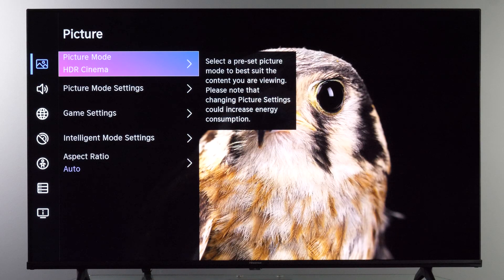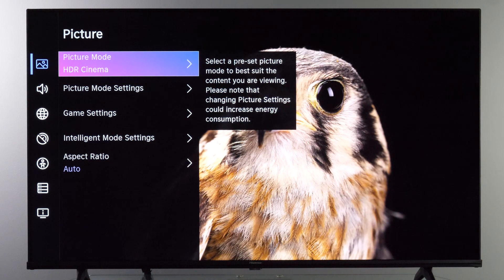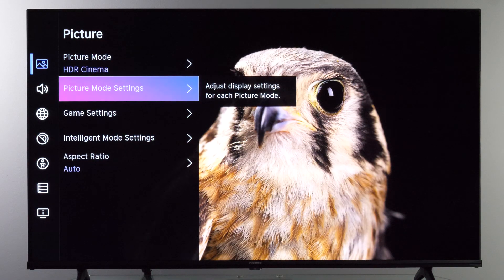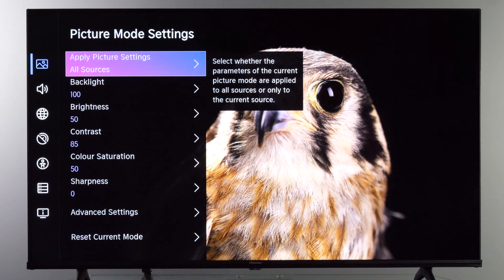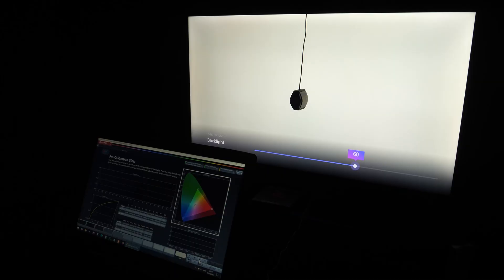Now that you know which picture modes are the most accurate, let's see which options we have to fine-tune the image. I'm sending an HDR signal so the TV is in HDR Cinema picture mode. Backlight adjusts the intensity of the LEDs behind the screen, making the image brighter or dimmer. For HDR signals this value will be maxed out, but for SDR in Filmmaker and Cinema mode it will be on lower values — if you find the image too dim, simply increase this value.